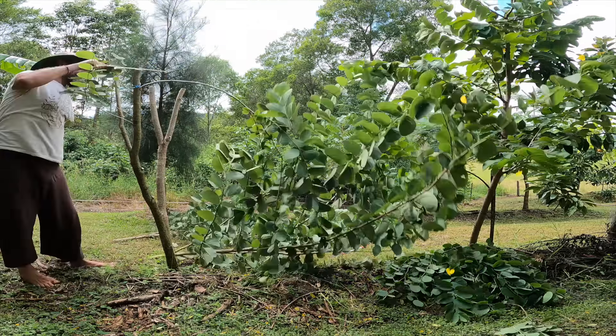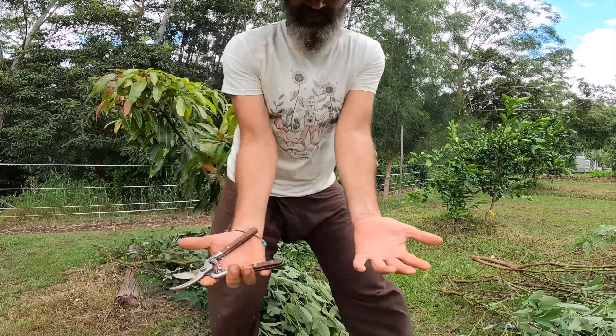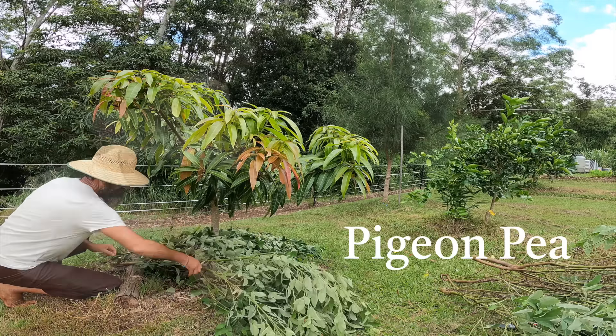Time to dismember the pigeon pea. You wouldn't think it, but that actually is mango tree food. Pigeon pea is called pigeon pea because the pigeons like to eat it, and we can eat them too — though they're very labour intensive. There are two little peas in each pod. It's going to decompose nicely and keep the moisture in underneath that little mango tree, and I know it's all organic.